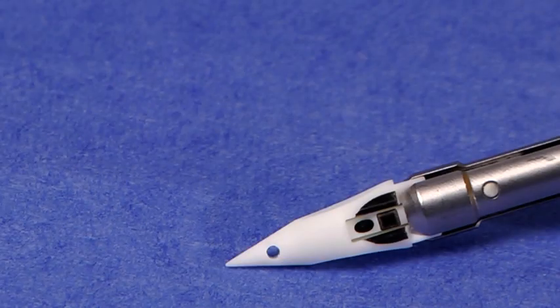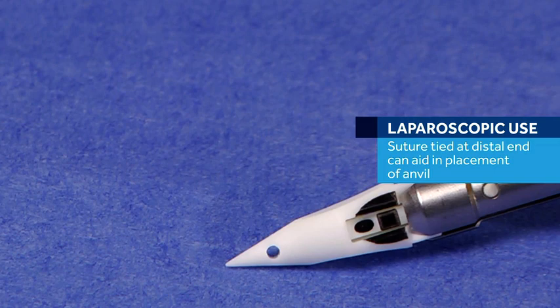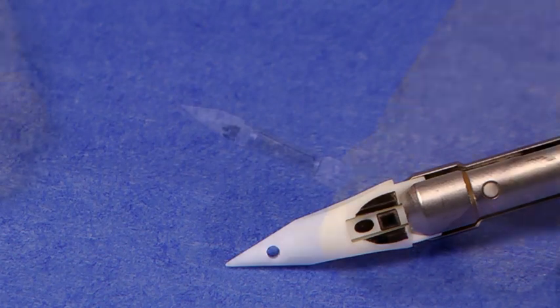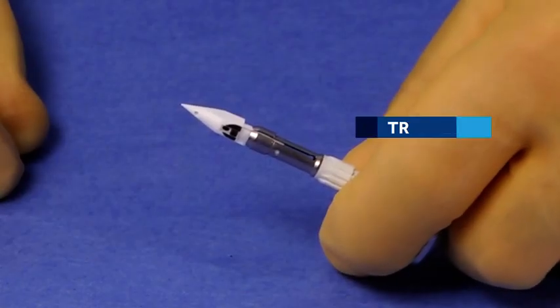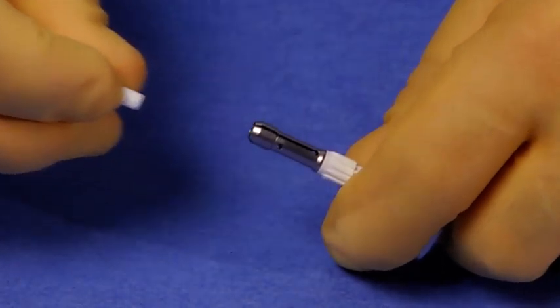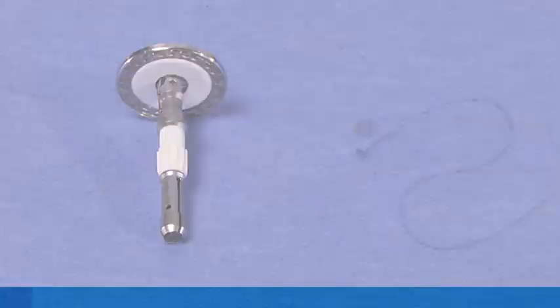Insert the sharp tip Trocar accessory and place in the sterile field for later use. If the anvil is going to be placed laparoscopically, a suture tied through the suture hole at the distal end of the Trocar accessory can aid in placement of the anvil, as well as facilitate easy removal of the Trocar accessory from the abdominal cavity. If the Trocar tip is not required for the procedure, simply remove the Trocar tip from the anvil assembly and place in the sterile field for later use.